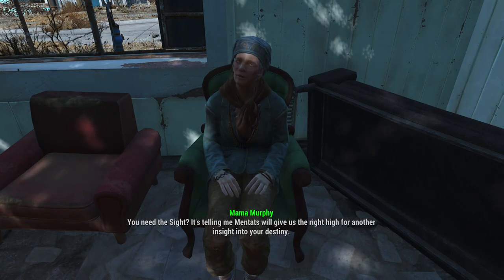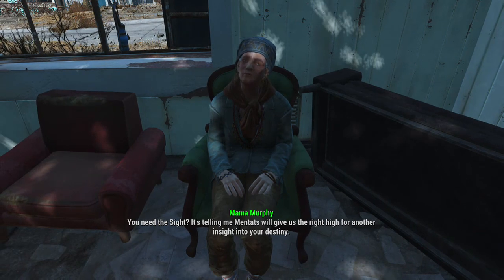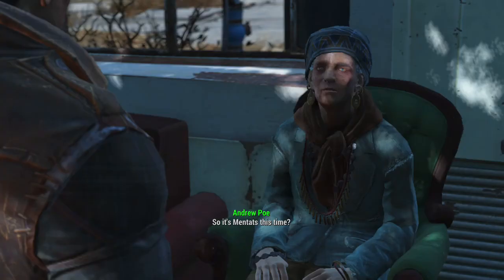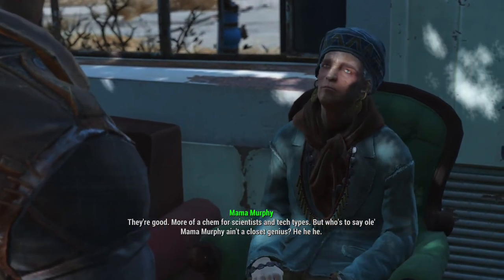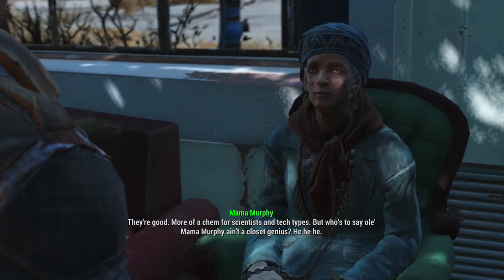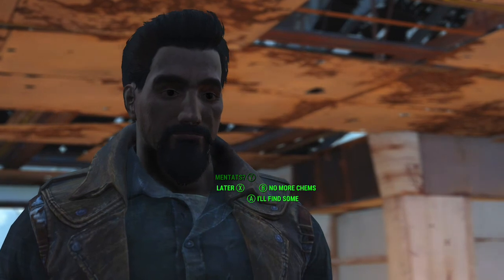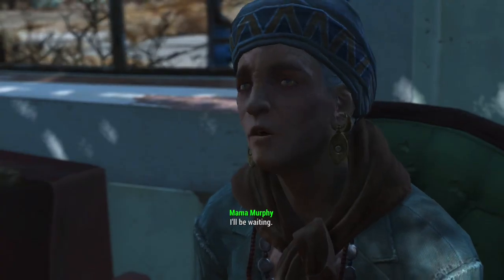Hey. You need the Sight? It's telling me Mentats will give us the right high for another insight into your destiny. So it's Mentats this time? They're good. More of a chem for scientists and tech types. But who's to say old Mama Murphy ain't a closet genius? Mentats. Got it. I'll be waiting.